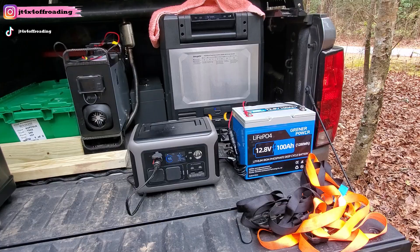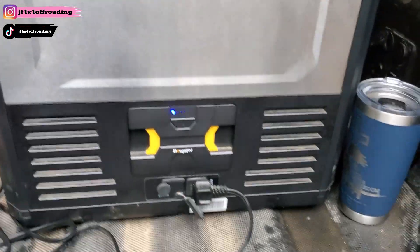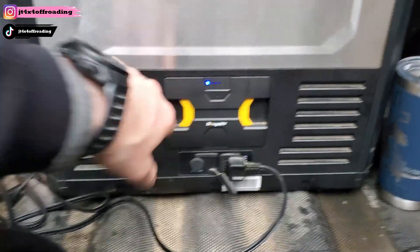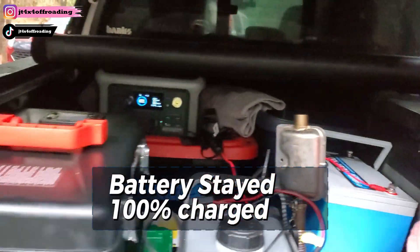Just woke up — want to show you how the battery did overnight. It's been on since noon yesterday, and it's now 7:32 in the morning. The fridge is maintaining temperature, power is still good, and the battery is still hooked up and running.